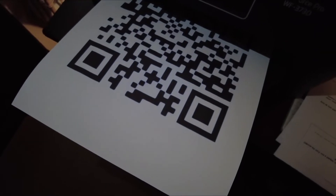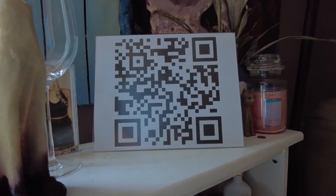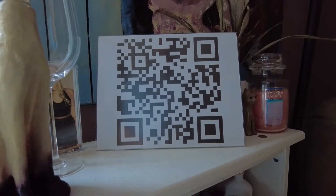Print it out — any size will do. If you're an Airbnb host, place it near the entrance or on the fridge. If it's for overnight guests, make it look nice and put it in the guest room.